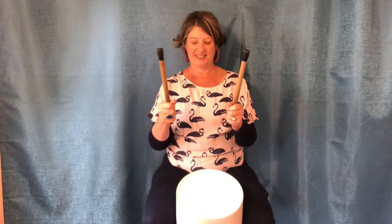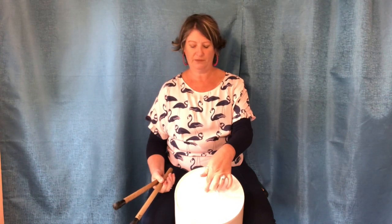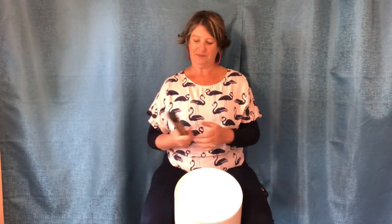So grab your bucket, grab your sticks. Today we're going to do three different drum beats on three different parts of the drum. The first one is in the middle — we call that the middle. Then we're going to do the rim, which you'll see around the outside. And then we're going to drum on the side of the drum.